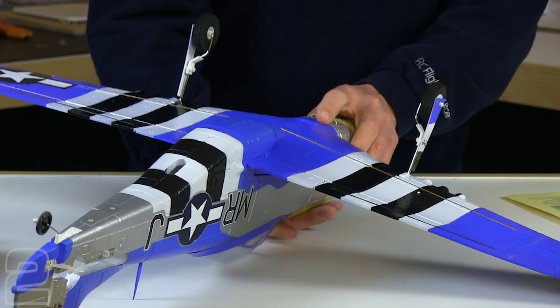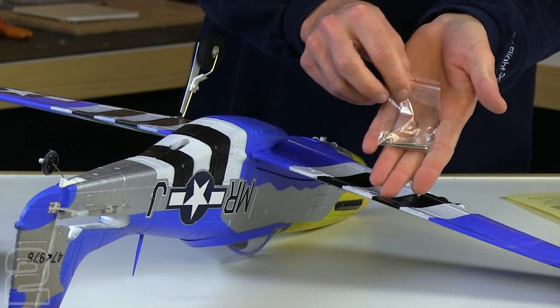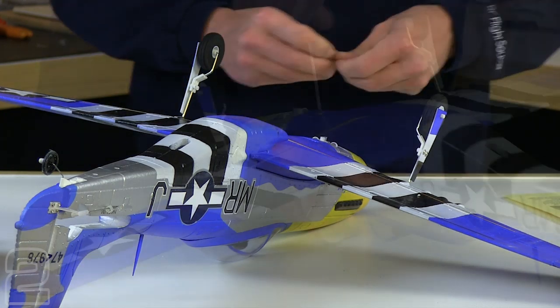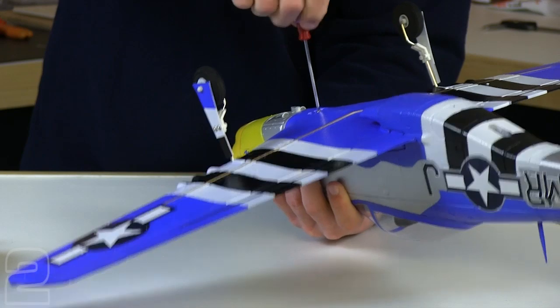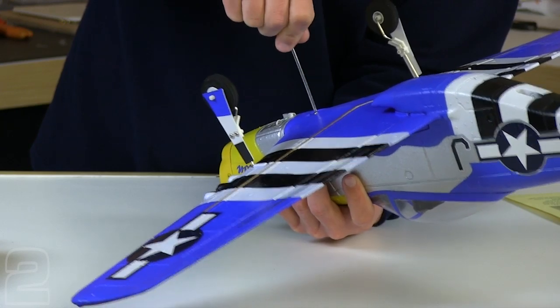Then we're going to use the 3x30 millimeter screw. Inside our hardware bag, there's one big long machine screw — we're going to go ahead and use that to attach the main wing. Don't take it too tight; you just want a little bit of tension on it. If you can catch the little plastic washer in the light, you can see it just start to dimple inward and you know you've got enough pressure to hold the wing in place.